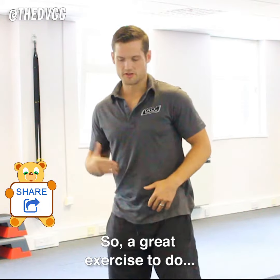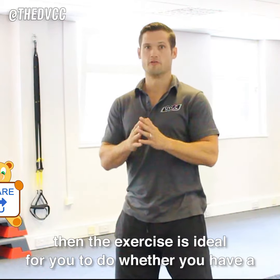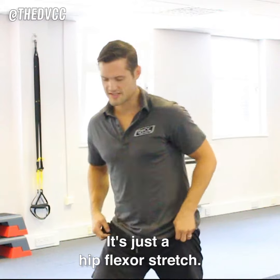A great exercise to do — and if you sit in an office all day, you sit down — this exercise is ideal for you to do whether you have a bad back or not. It will actually stop you from getting one. It's just a hip flexor stretch.